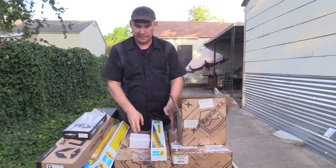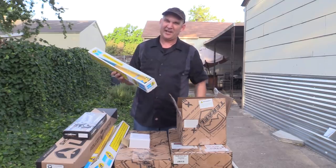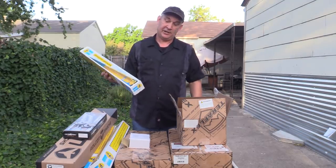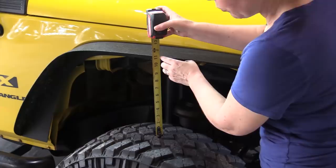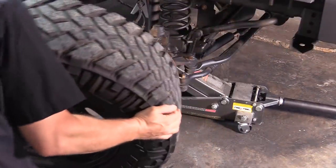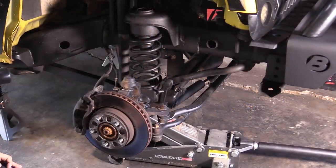We're going with Teraflex coil springs and Bilstein shocks — it can be pronounced either way, Bilsteen or Bilstein. We're right at 11 inches right now, so we're going to be moving from a spacer lift to a coil spring lift today.